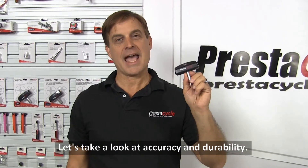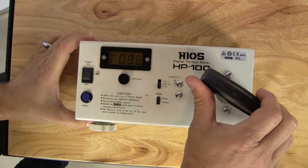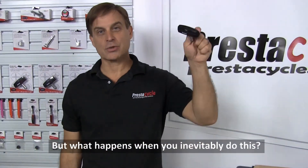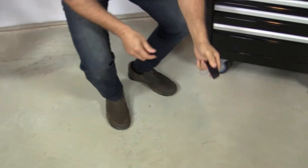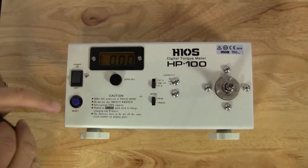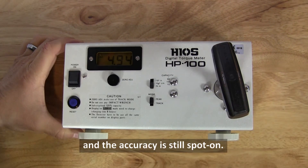Let's take a look at accuracy and durability. That looks good. But what happens when you inevitably do this? Tool looks good, no damage — and the accuracy is still spot on.